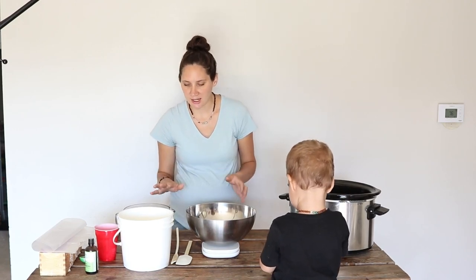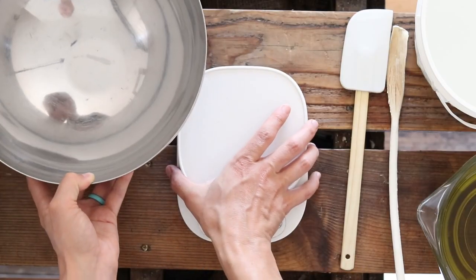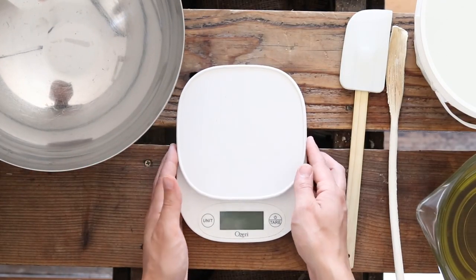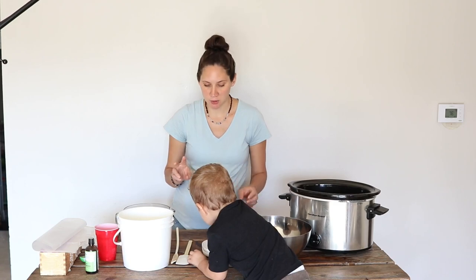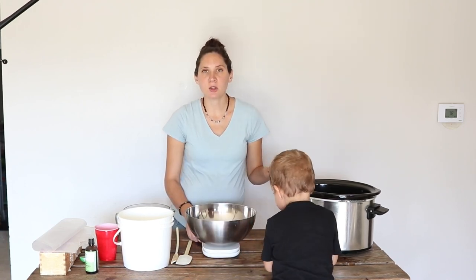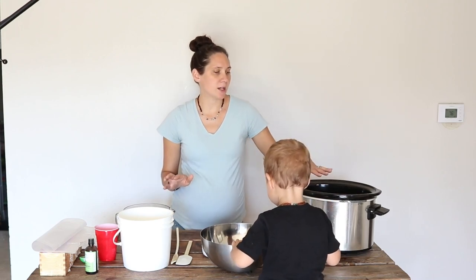It doesn't have to be scary — I'll walk you through all of that. You're going to start off by weighing out your oil ingredients. For this you'll need a scale that goes to two decimal places at least. I'll have a link down below to one I've been using and really like. You're also going to need something to melt any solid oils, and this recipe does use a couple, so for that I like to use a crock pot. It's just really easy.